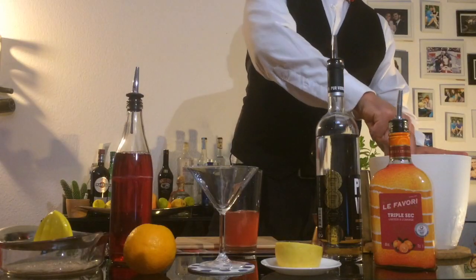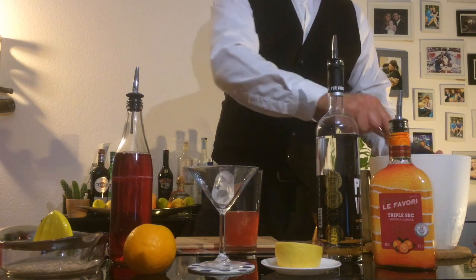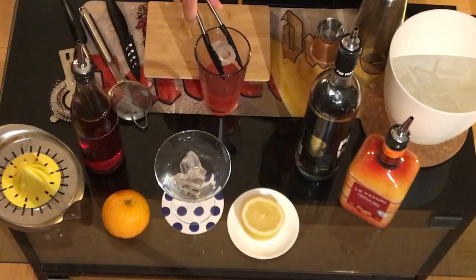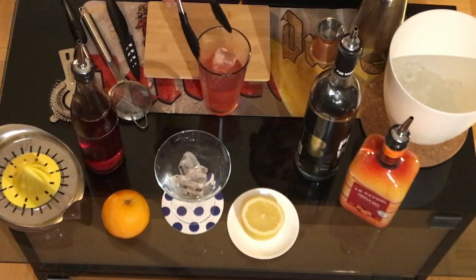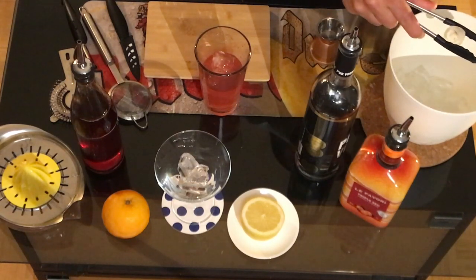Now we're gonna fill it up with ice. And before I continue, I forgot we need to chill our martini glass — we're just gonna put a couple of ice cubes. Now we continue before we shake: we fill it up with ice so we can add some water and make it really soft and everything together.